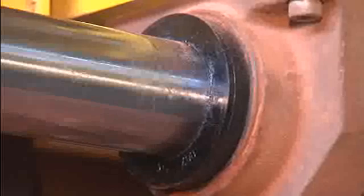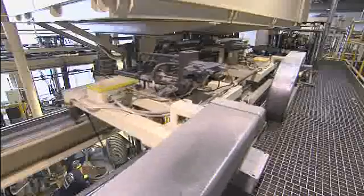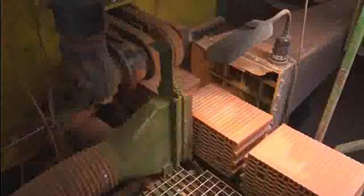Linear bushings and shafts from Rexroth can be found in brick works, cement works, woodworking machinery, and equipment for the production of grinding wheels. Extreme conditions including dust or temperatures up to 200 degrees Celsius are no problem.